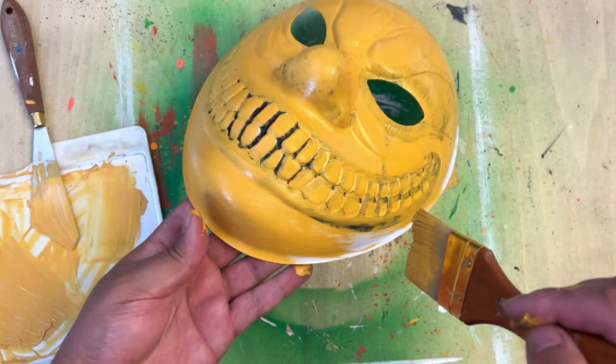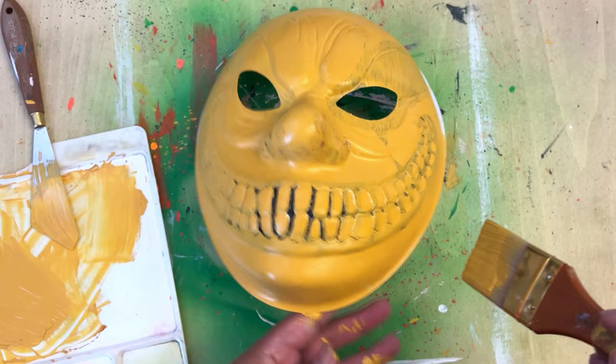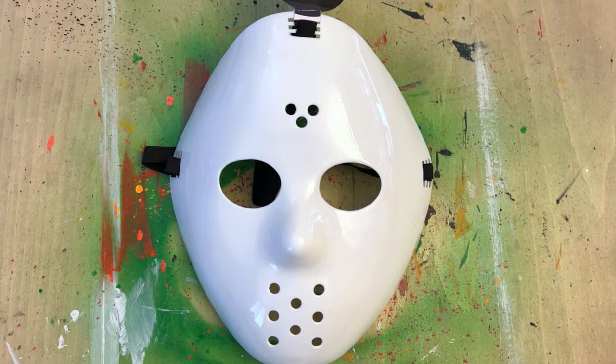This isn't the only mask I picked up — you will see the other one shortly. I went with a mustard kind of color. I always feel like this is a gross, creepy color if you do it right. I wanted to keep some of the black in between the teeth, because why repaint that if it's already dirty there.